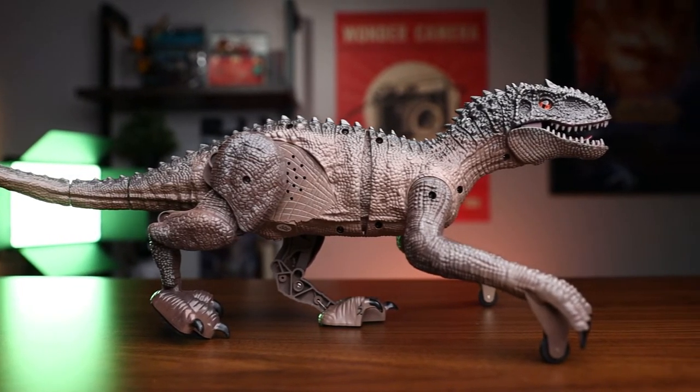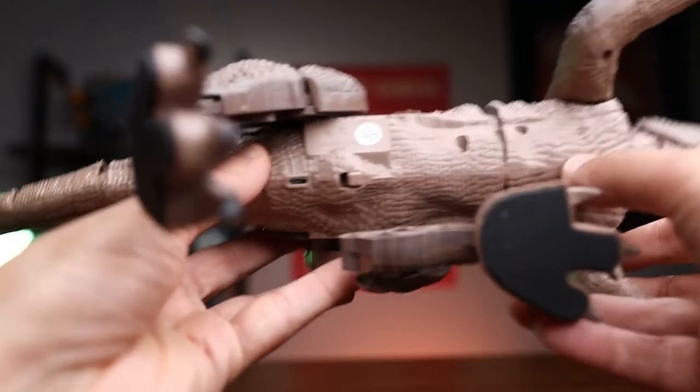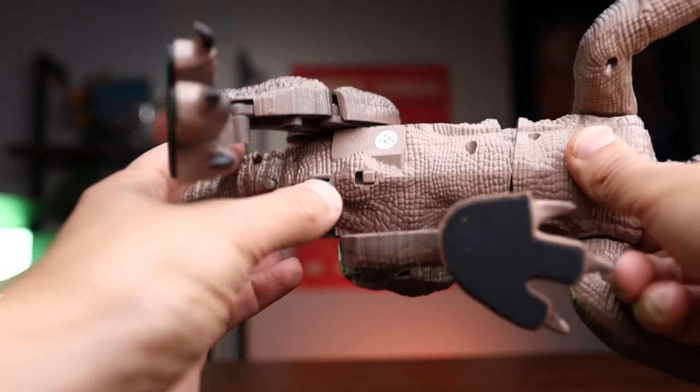Now let's talk about our velociraptor. One of the main reasons I was very impressed with it is the way it walks. Right here on the top it has a demo button, and basically what it does is give you a little demo with some sound effects.